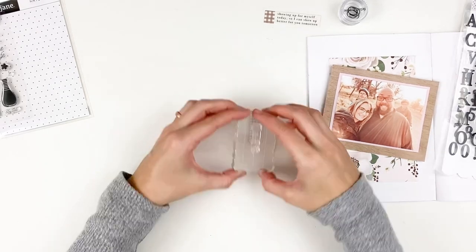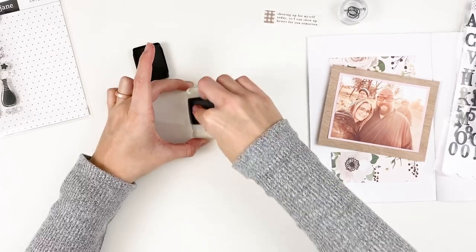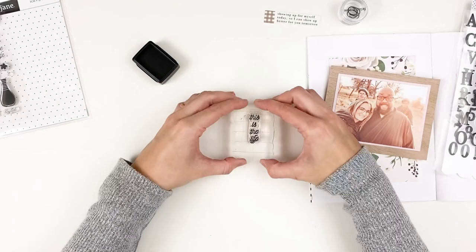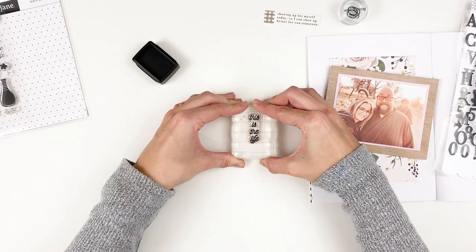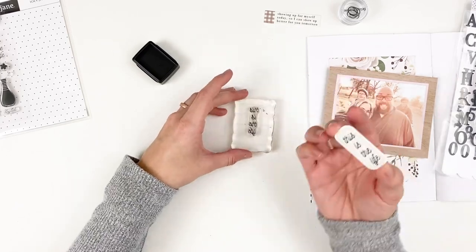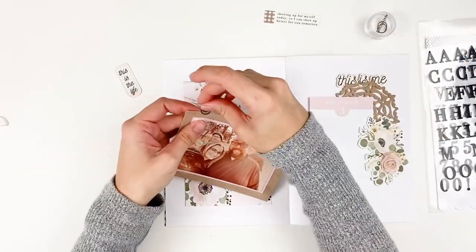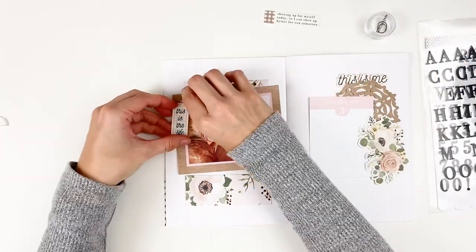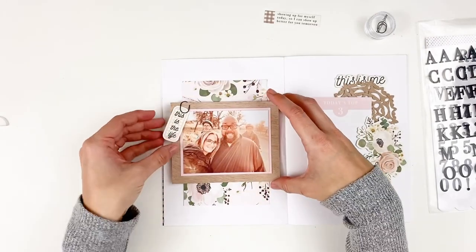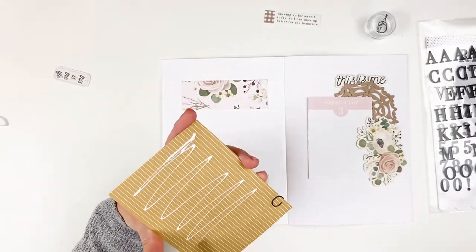There is a stamp in the Crystal stamp set that says 'this is the life' and the shape of it — I really wanted to use it, but I was struggling on how to incorporate it into a layout. I thought about turning one of these labels to a vertical orientation and that stamp fits perfectly on there. That's something totally different — I've never done that with a label before, but it worked perfectly to have a little sentiment. I love the sentiments in the kit this month and I tried to incorporate quite a few of those on this particular layout.